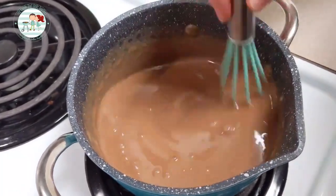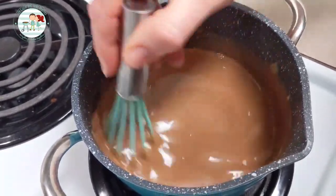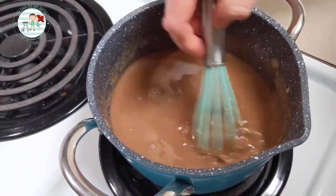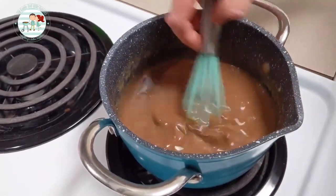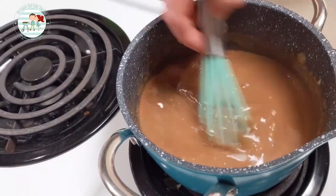The chocolate has melted. Now I'm just mixing everything together, making sure that we don't have any clumps in the ganache. Then we'll let this sit for a couple of minutes to let it cool off some, and then we'll be ready to pour it on.